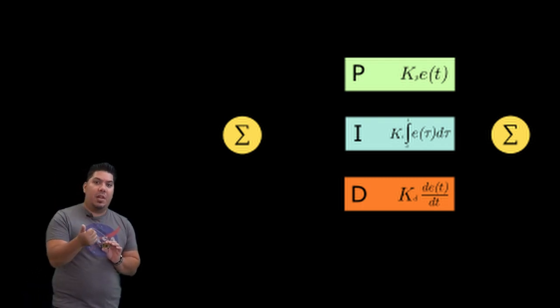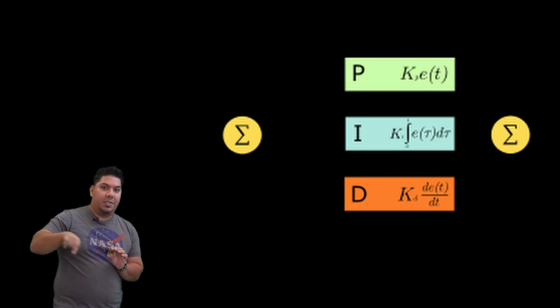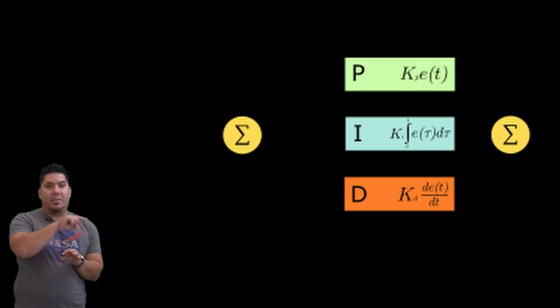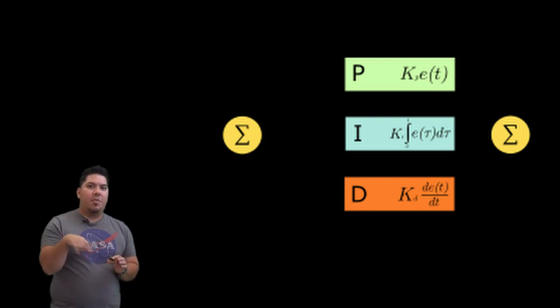In other words, if you apply a full stick movement to the right, is that going to roll you fully around in one 360-degree revolution? That depends on your rates. Your rates are what determines how far per second you maneuver in each direction.